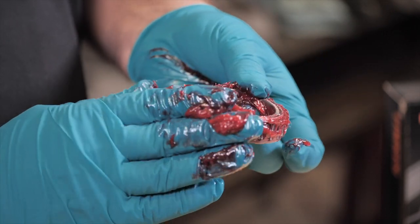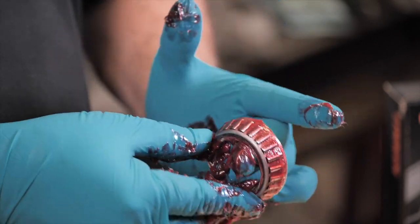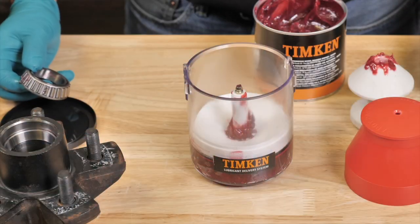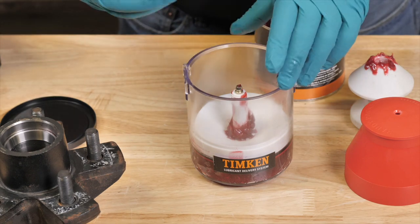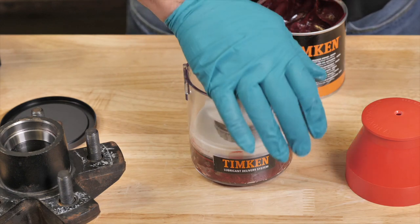Smear any excess grease on the outside of the bearing cone assembly. If you're using a mechanical grease packer, place the small end of the bearing cone assembly into the grease packer funnel.